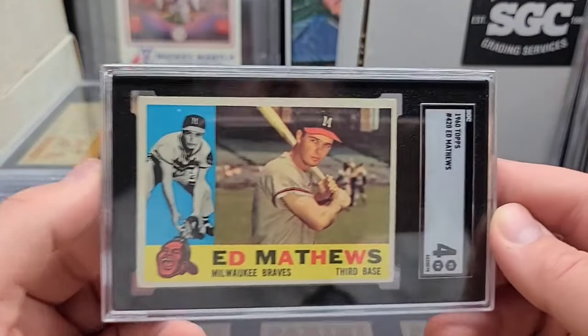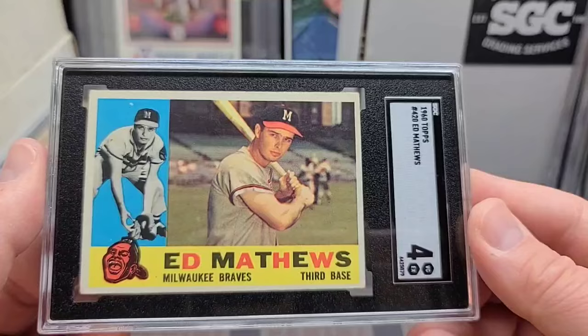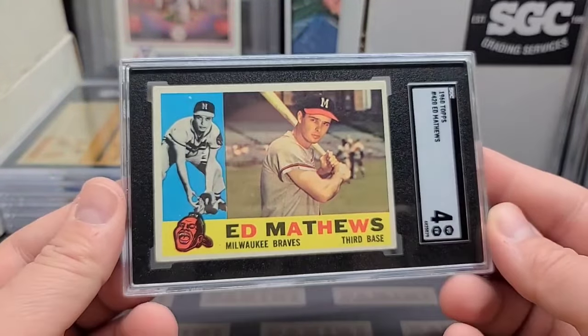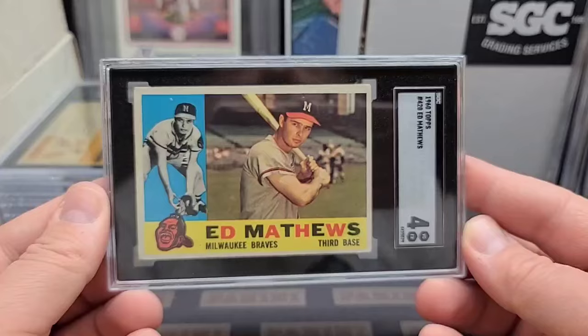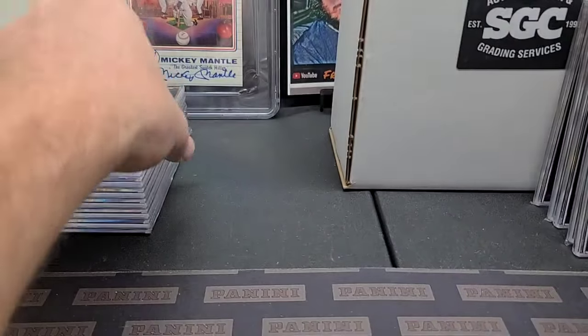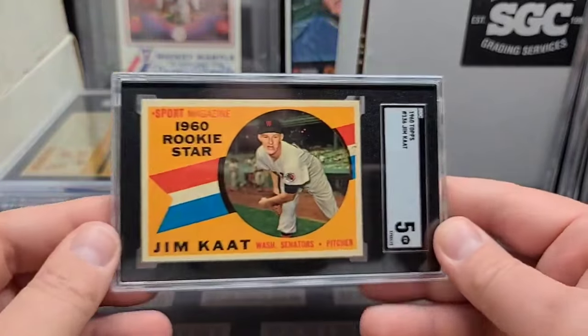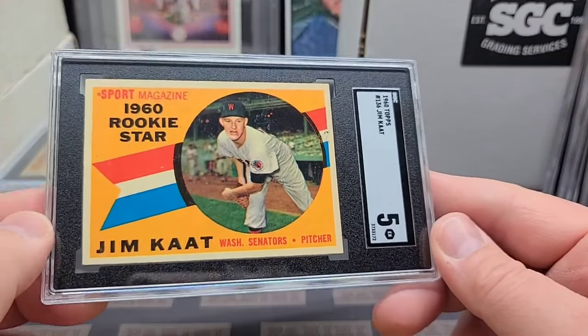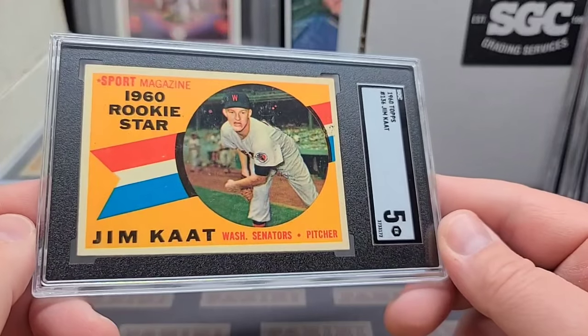1960 Eddie Matthews — another great looking image, just the picture quality alone is really good on these. Off-center a little bit, touched corners as usual. Good looking card, be easy to sell. We'll get a little bit of a premium because the picture quality is so good. Someone's going to try to get me to sell it for less and buy the grade not the card, but I'm going to have to tell them I need a little more for it.